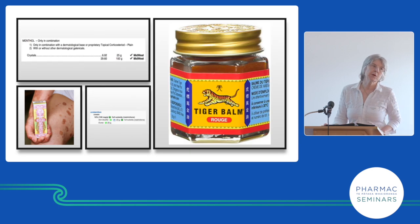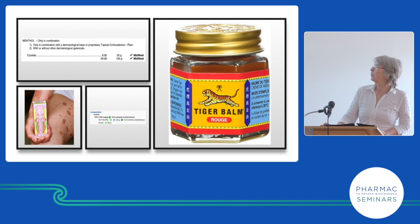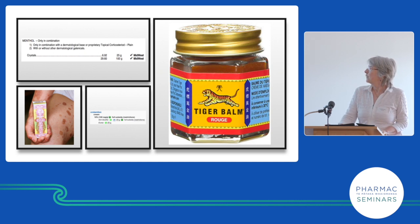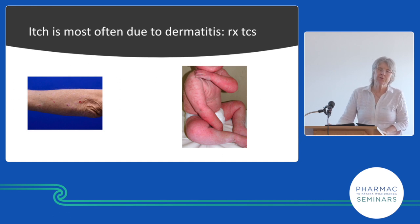Menthol cream has to be mixed up by the pharmacist for Pharmac payment — the pharmacist mixes crystals into whatever base you choose; I usually use a cetamacrogol base. Crotamiton is another anti-itch product but not very effective. It's used post-scabetically and is supposed to work for scabies but isn't much good for that — it does help itch a little. It's available with full subsidy for 20 grams, which won't last long. Most itch is due to dermatitis — treat the dermatitis.